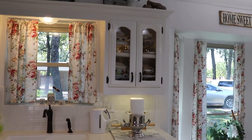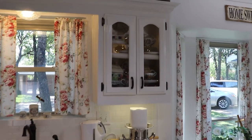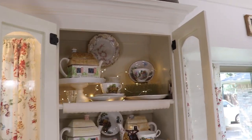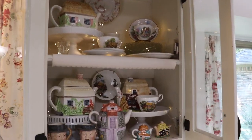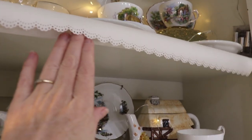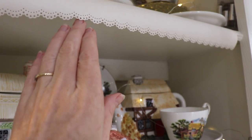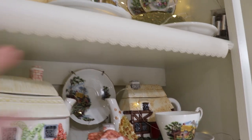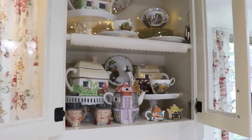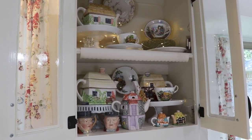I hung the decorative paper edging in our glass-fronted cabinet. Each season I change out the decoration inside — right now I have cozy cottages for fall — and I thought that one shelf would be so pretty with a bit of decorative paper edging. So that was a quick and fun update. I hope you enjoyed the project.